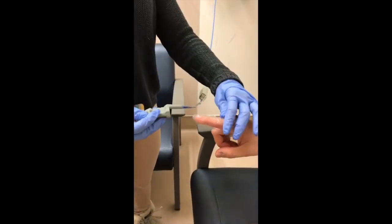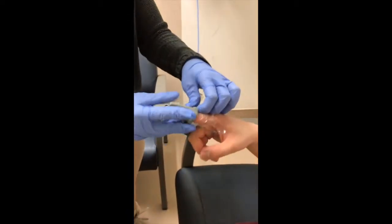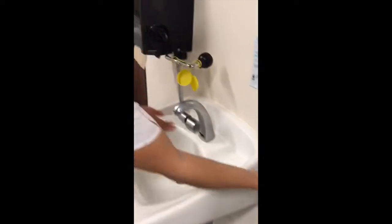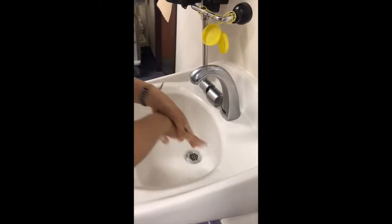Next, insert the pulse oximeter onto the patient's finger. Please note to wear gloves during this step if you are going to be in contact with blood or bodily fluids. After cleaning each piece of patient care equipment, be sure to remove gloves and perform proper hand hygiene.